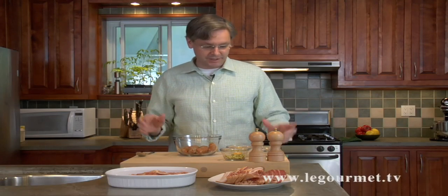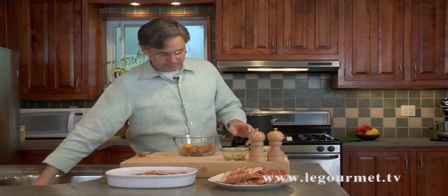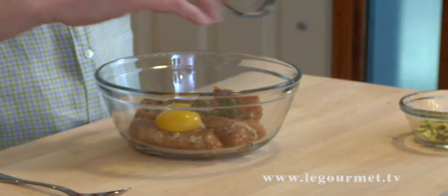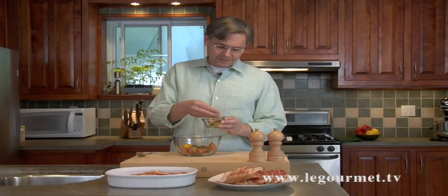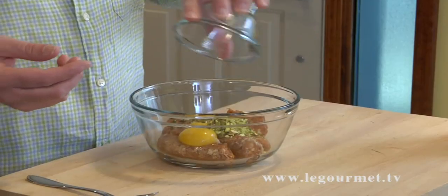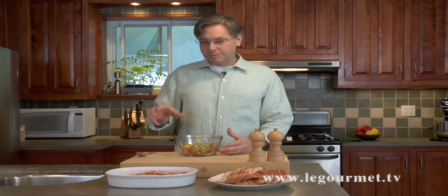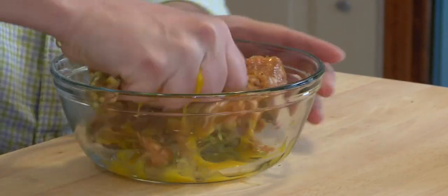I've got here some Italian sausage meat — this is our homemade sausage, but you can use any type you want. To that I'm going to add one egg yolk, some fresh thyme — just the leaves stripped off the stalk, none of the woody bit — and some chopped pistachios. If you don't like pistachios, leave them out and substitute walnuts, peanuts, or nothing at all. Pretty much put in whatever flavor you want and make the recipe your own. Dive in with your hand because that's really the only way to mix this.